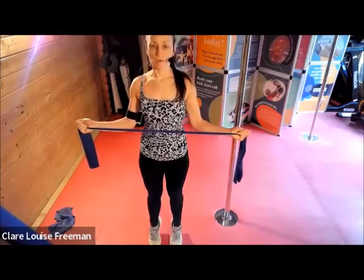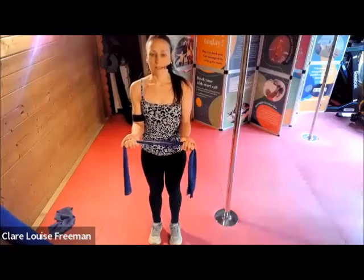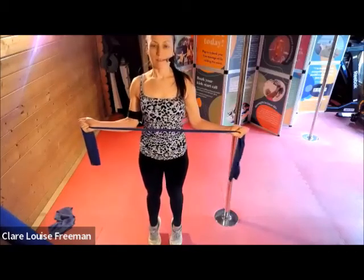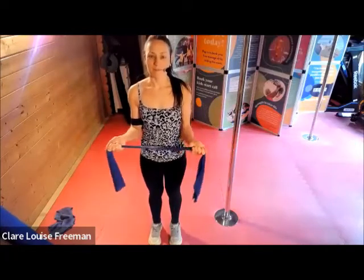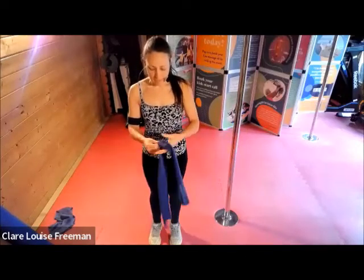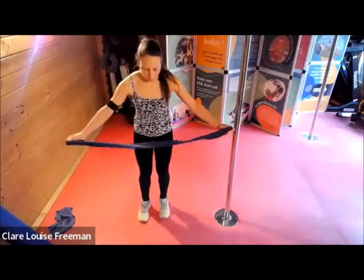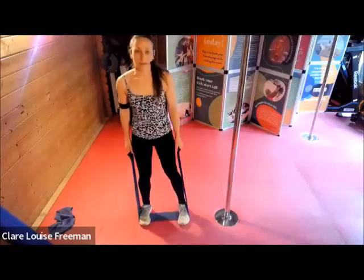Breathing in as you pull — hold for three, two, one, and down. Let's do that again — pull, three, two, one, and lower. Final one, and release. Now if you can take your band and flatten it out — we're going to stand onto it next, hooking it underneath your feet with your feet about hip width apart.